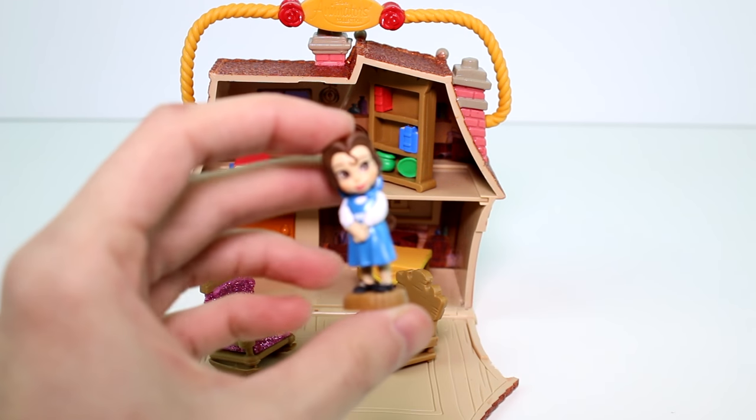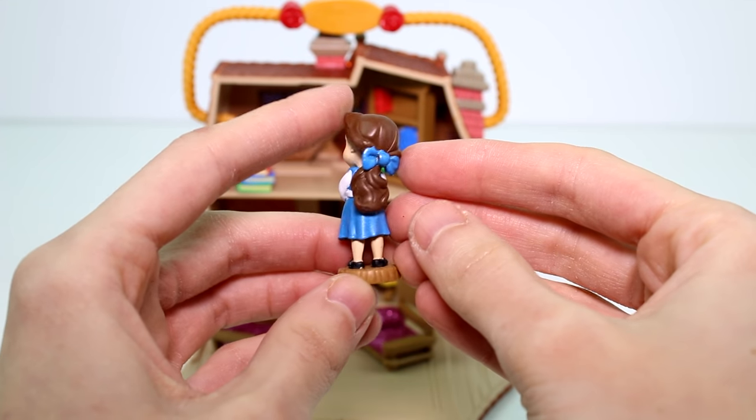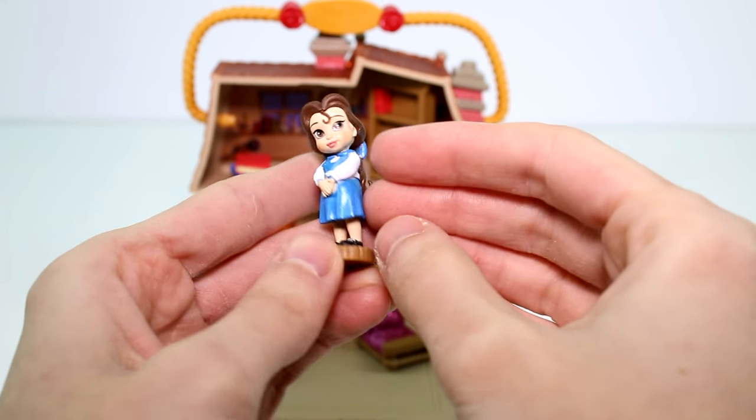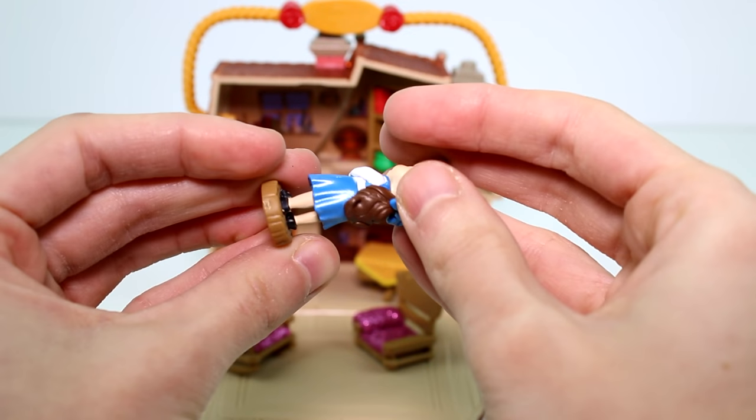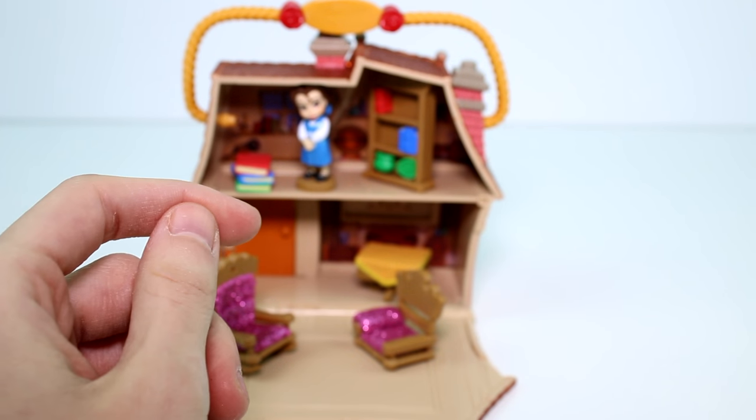And then of course we have Belle — can't forget about Belle. So cute! I like her hair collected in that ribbon, and she has like a pearl blue dress. She's set up upstairs with the books.